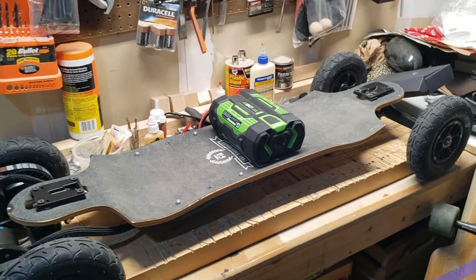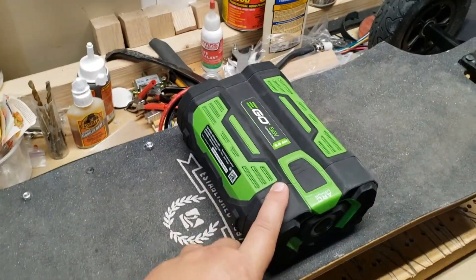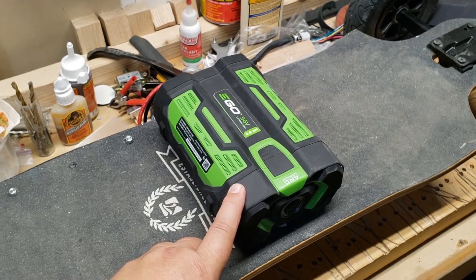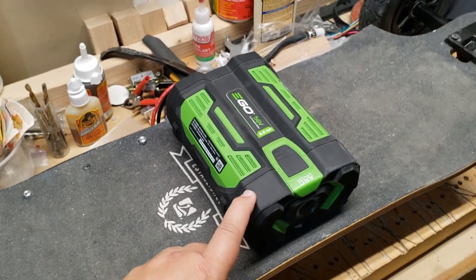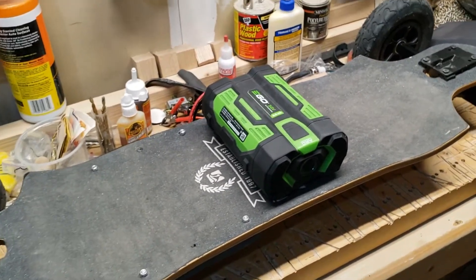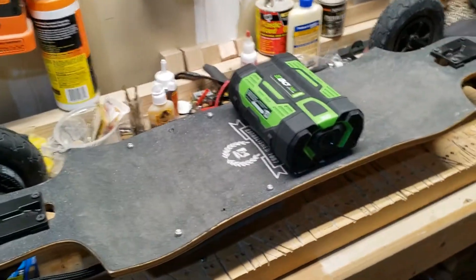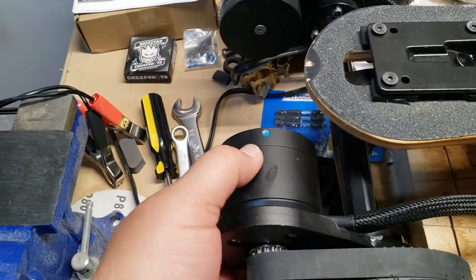I'll be using the larger 7.5 amp-hour battery for testing. The 2.5 amp-hour pulls 20 amps, the 5 amp-hour discharges at 40 amps, and the 7.5 amp-hour discharges at 60 amps — so there's plenty of power. The controller can definitely handle that.